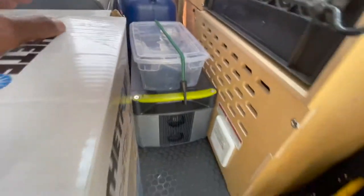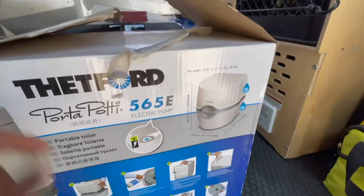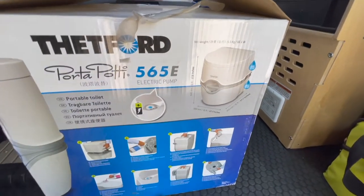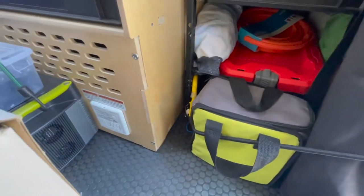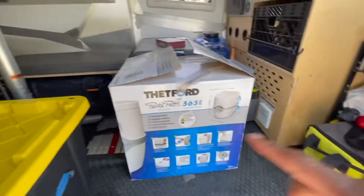In here I've got a bunch of tech — some radios and whatever else. Over here I usually have the Dometic, but I took that out in favor of a slightly bigger unit — I think it's the 565E — since I'm going with a couple of other people and just needed more capacity. I'll do a review on that sometime to show you the difference between the two.